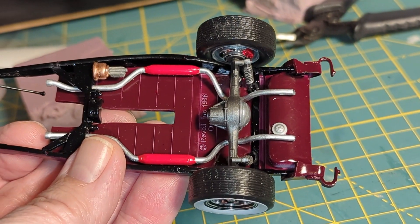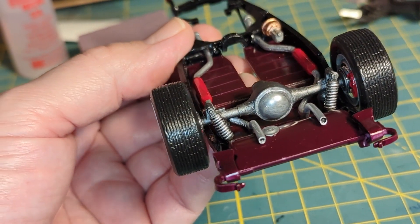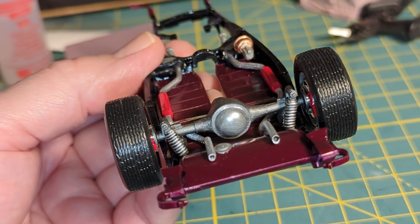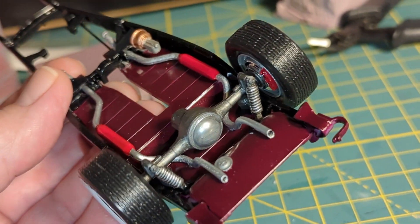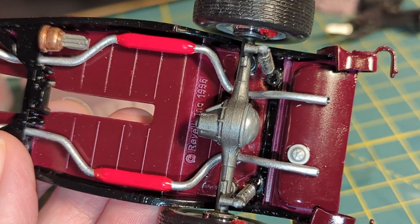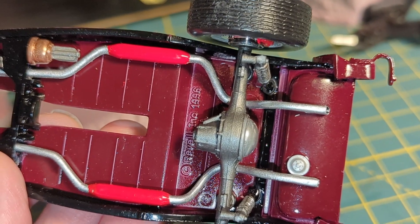The rear suspension is a coilover design. Getting the rear shocks onto the differential — there are two little pins on the back of the differential housing where the shock attaches up top. Underneath, where the frame rails are, the shock mounts right next to the tab on the frame rail.